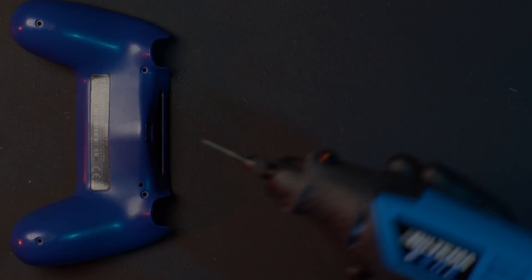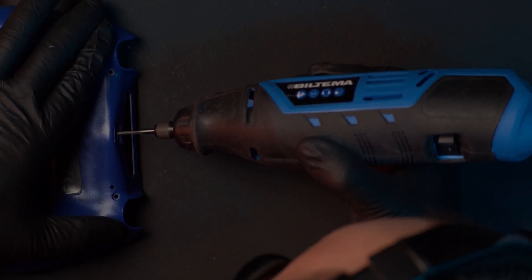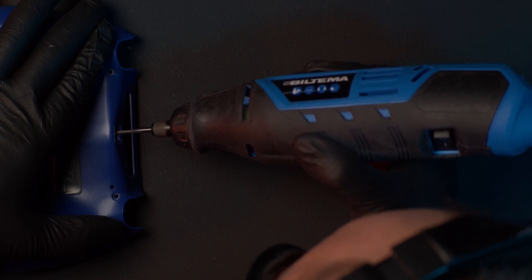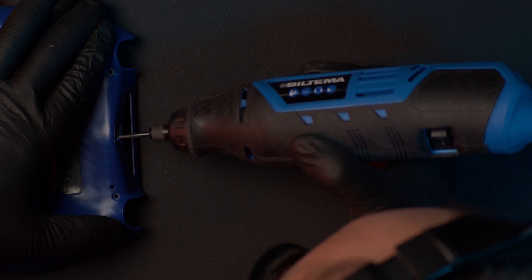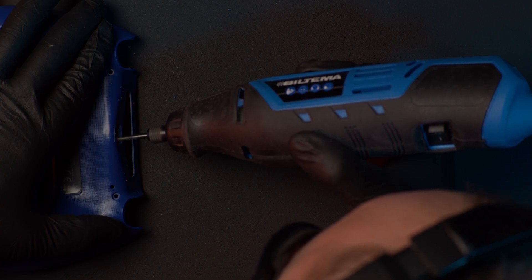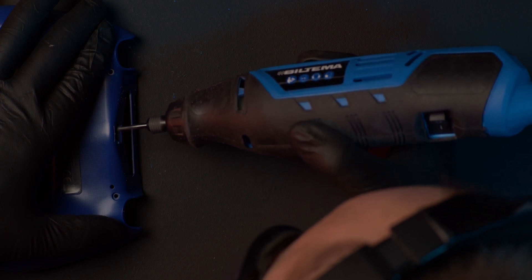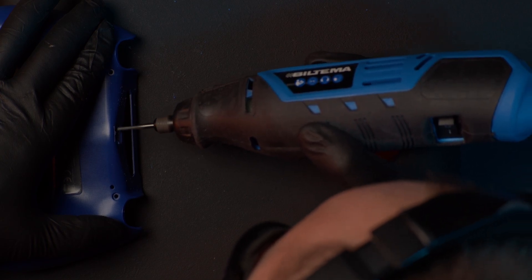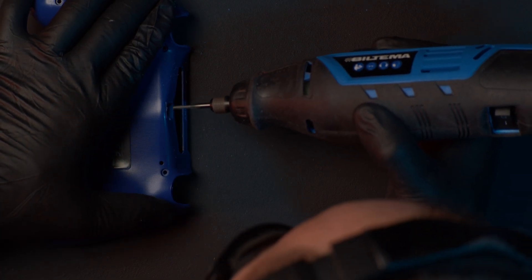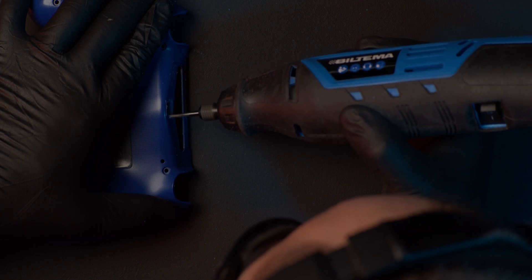I'm using a Dremel for this and I'm just going to remove enough material so that I know I can fit the USB-C connector. I remove everything all the way to the top of the controller, to the little space where the connector goes in, because this circuit board has the connector on the top side of the board — it doesn't sit exactly where the original one did.